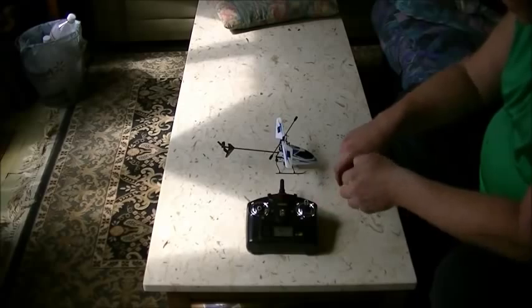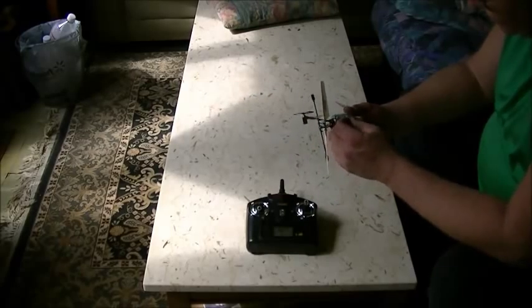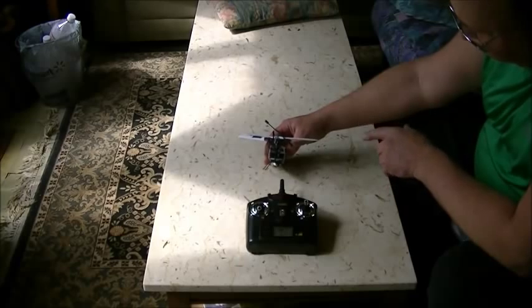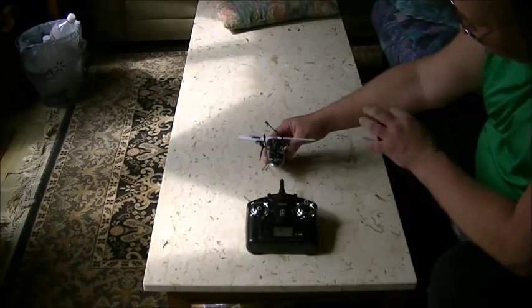When that beeping sound stops, put your battery into your helicopter. You'll see a red light flash inside the helicopter, and when it stops you'll hear the servo — just a little sound.